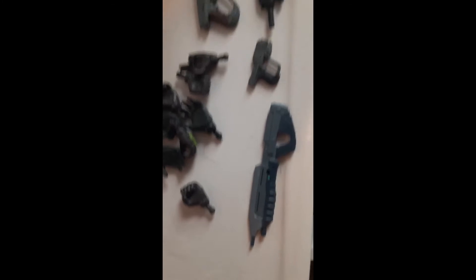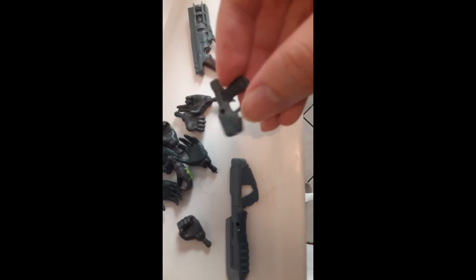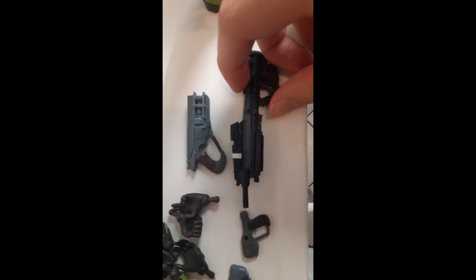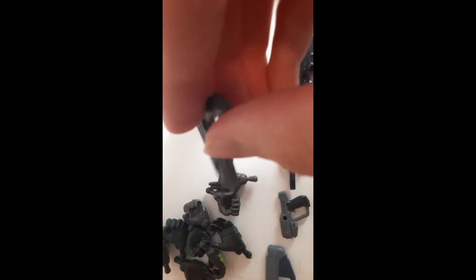Looking at the weapon models now — this is supposed to be for Halo CE, but it's actually using the Halo 3 model. This other one is using the Reach model, or more like the Halo 4 one because it's completely black. And then this is the Halo Infinite rifle, which is slightly bent already — something to keep note of. And then the Brute weapon, which I barely used in the game, but it looks pretty good.